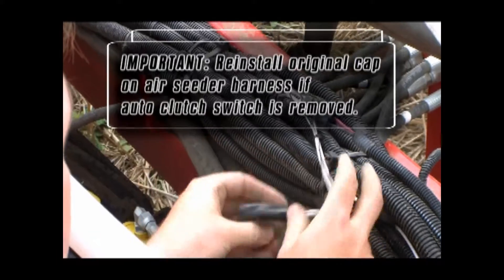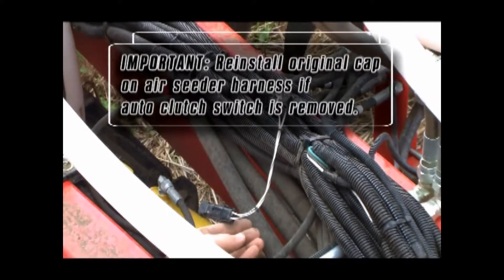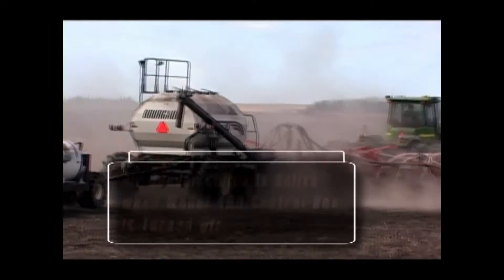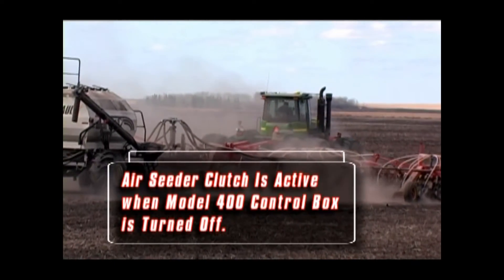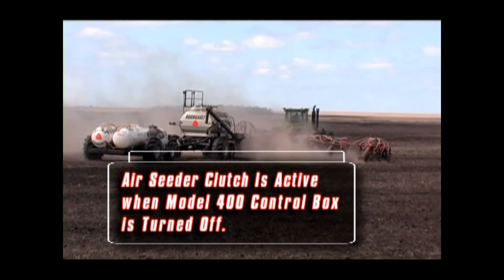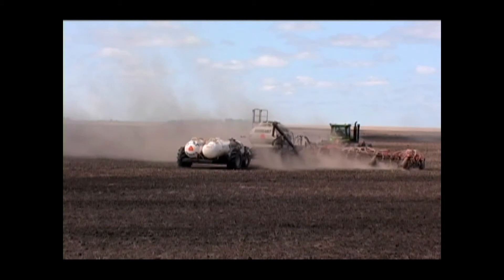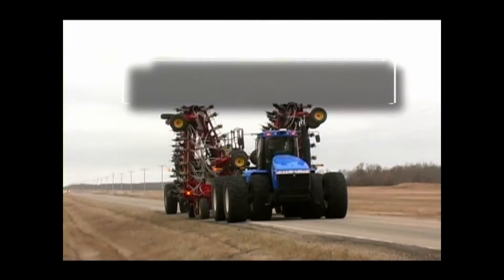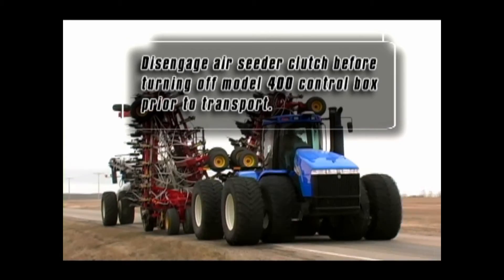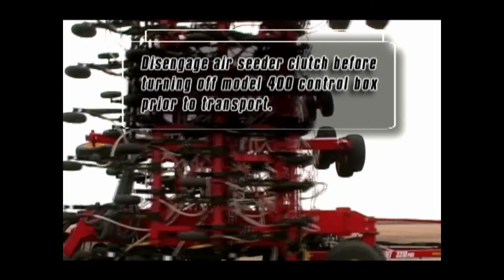When reversing the procedure, it is essential that the original cap be reinstalled on the air-seater harness to ensure that a connection is made. Once the two systems are tied together, it is important to remember that when the 3310 control box is powered down, the connection to the air-seater clutch will once again become active. This will ensure that seeding can be continued if an electrical problem is encountered with the 3310 drill control box. This interconnection will be important to remember when transporting the unit down the road. Be sure to disengage the air-seater clutch at the cab switch before disengaging the control box during transport.